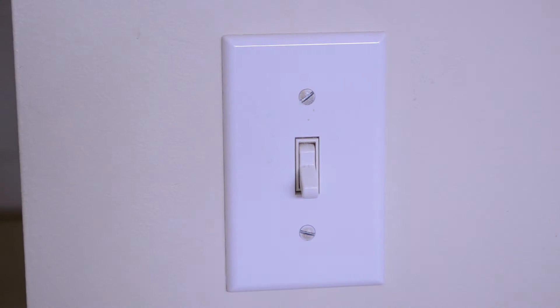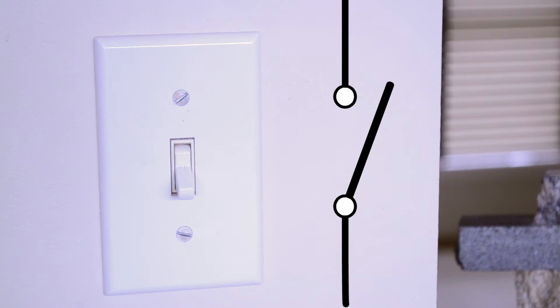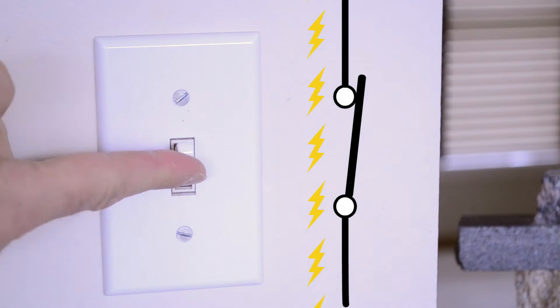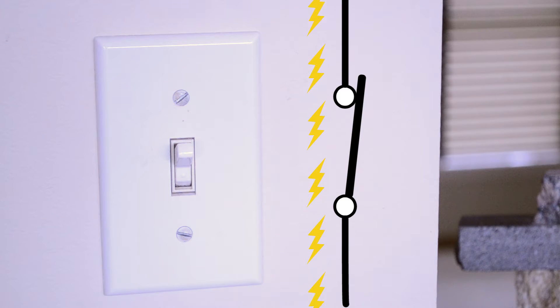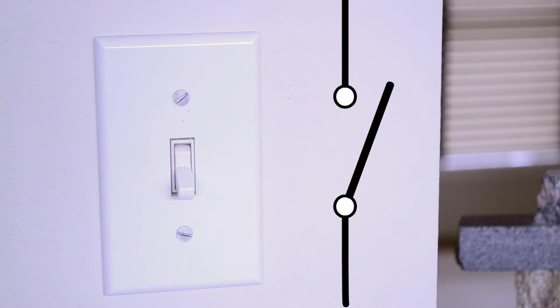So what's going on in there? Inside the switch are a set of electrical contacts that are normally open. When you flip the switch, the contacts close, completing the circuit and allowing the electricity to flow. When you flip the switch down again, the contacts open, breaking the circuit and stopping the flow of electricity.